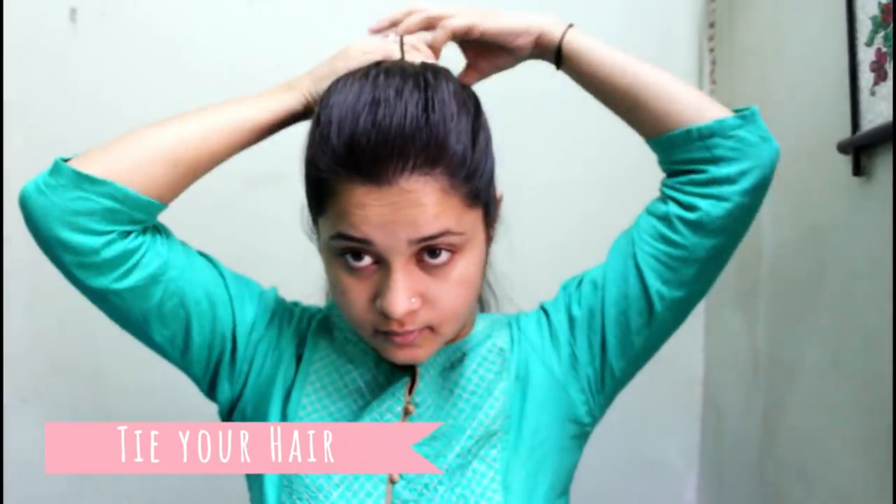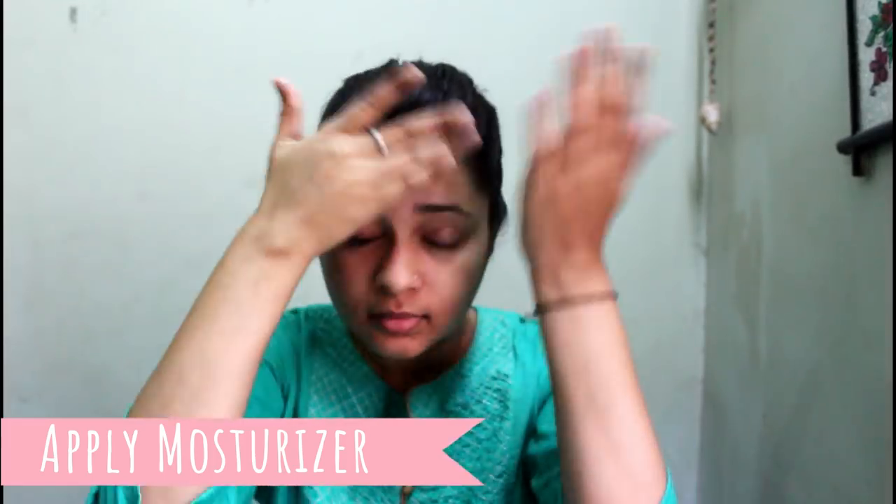First I will tie my hair so there's no disturbance while doing my makeup. Then I will apply moisturizer because I have very dry skin and without a moisturizer I cannot really survive. Then I'm applying a primer — a very good primer is very important before applying any makeup.